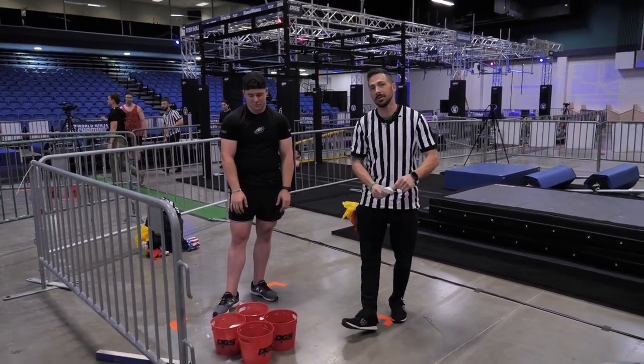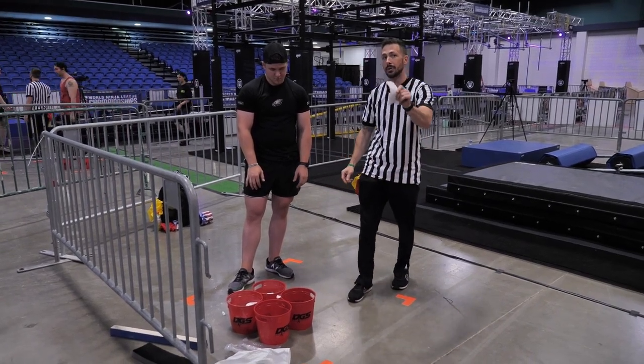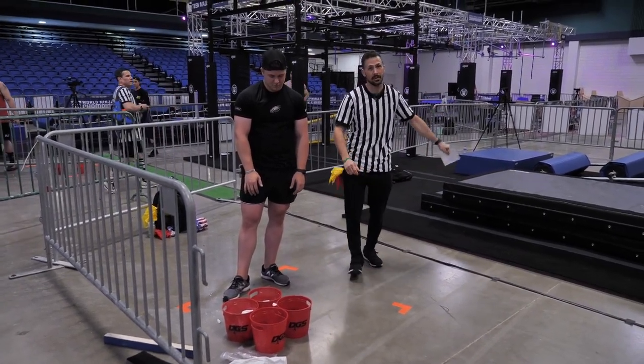This is your WNL 15 plus course. This is your chalk zone that you guys will have to chalk in. Please do not bring chalk onto the starting platform down here.